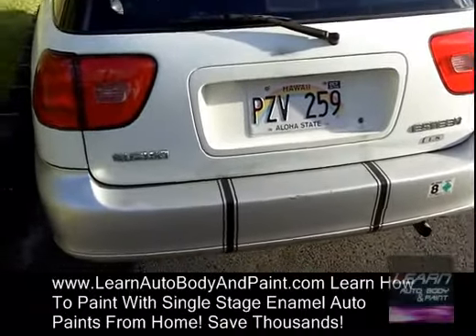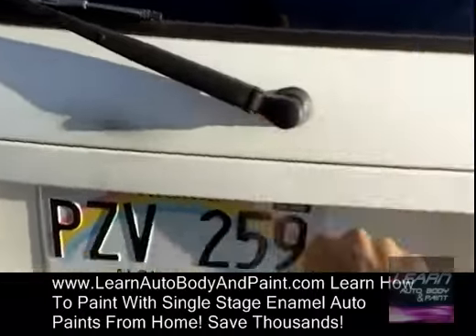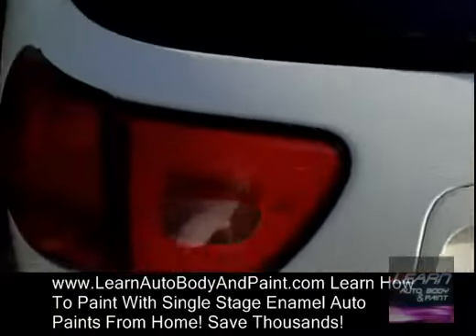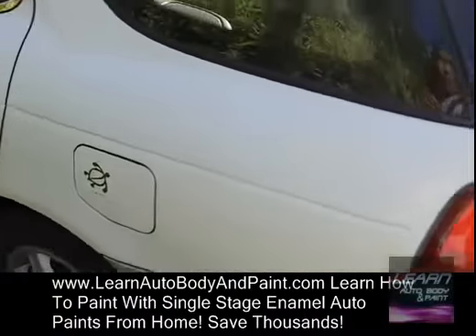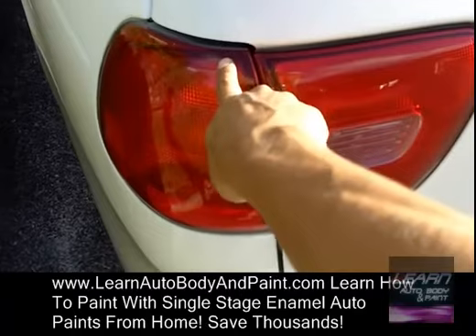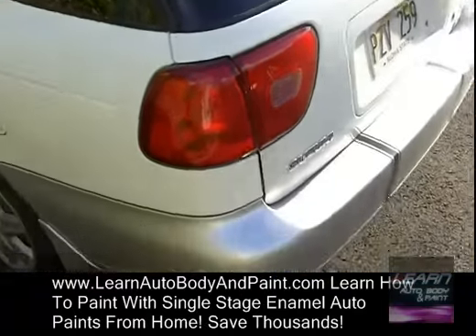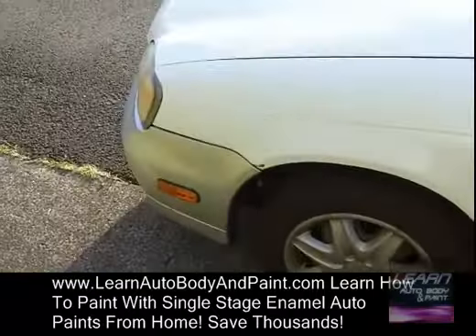We're gonna start on it tomorrow. First thing, we're gonna take off all of these parts — the emblems, the wipers, license plates, the stickers — those are the things that are kind of in the way. The lights we may take out as well, just so it's easier and we don't have to tape everything. These only have two screws holding them in, so we might take some of the lights out. We'll check if the headlights pop out easy.